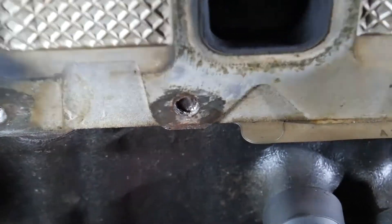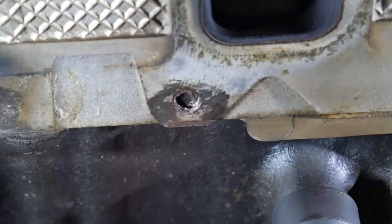Hey guys, welcome back. In this video, I'm going to show you how to get a broken exhaust manifold bolt out of the cylinder head of a Dodge Ram with a Hemi.